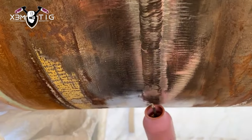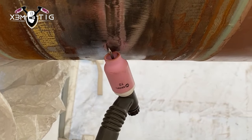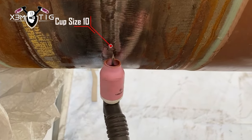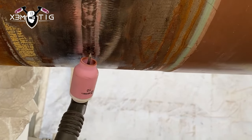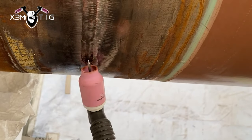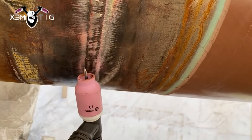Now we're gonna show cup size 10. The advantage of a different, bigger cup is more gas coverage for the weld paddle and the weld zone. Also with a bigger cup you can have a wider step — you can stretch further.